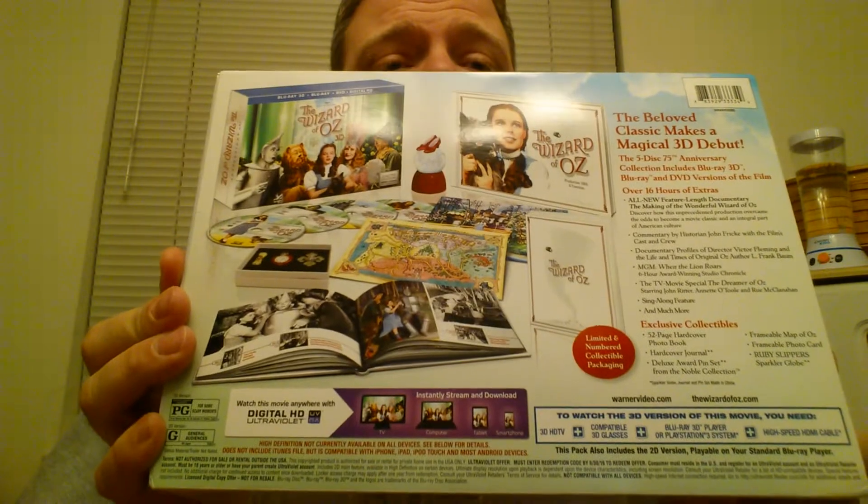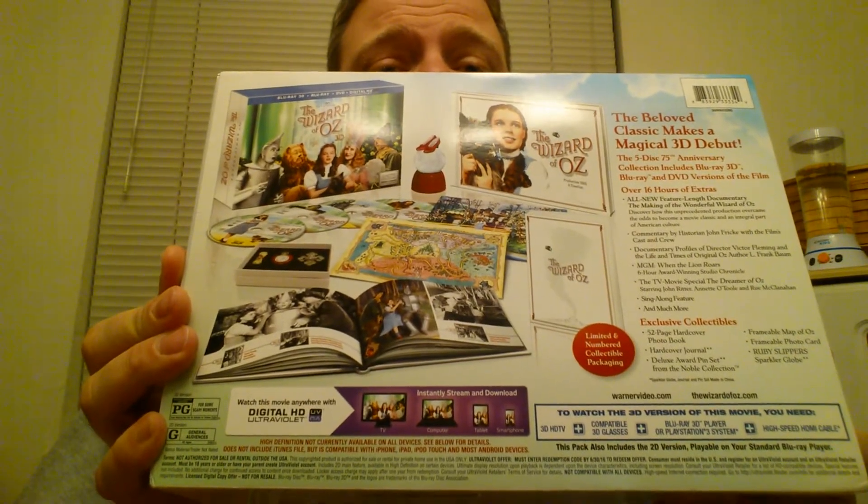Here's the back of the box, just for anybody who wants to see it. It's an exterior case here with the security code in it. Save that for prosperity. The lid opens up kind of like a shoe box.